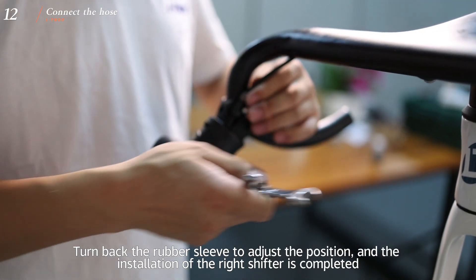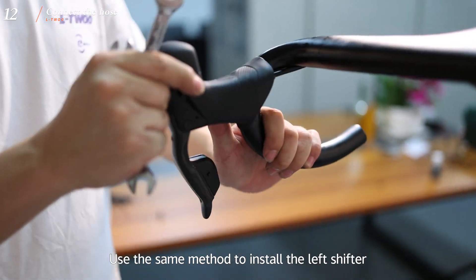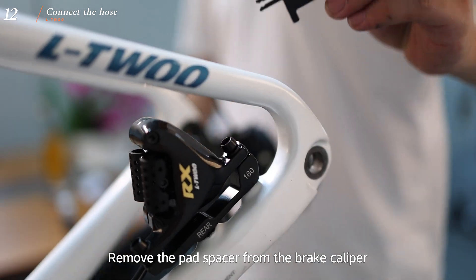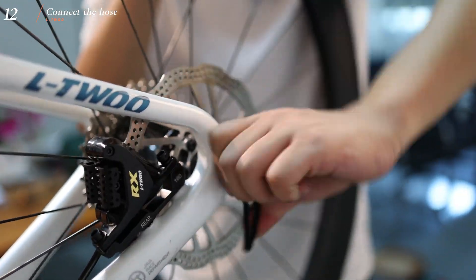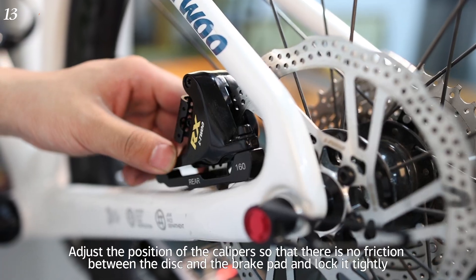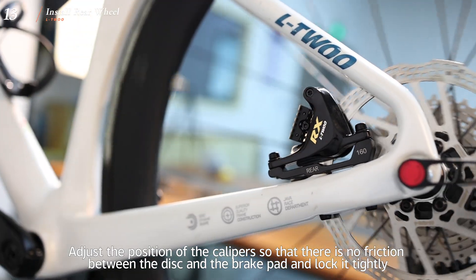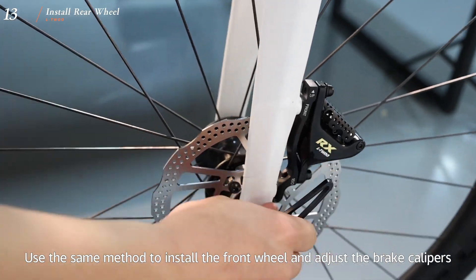Turn back the rubber sleeve to adjust the position — the installation of the right shifter is complete. Use the same method to install the left shifter. Remove the pad spacer from the brake caliper. Install the rear wheel using a 5mm Allen wrench. Adjust the position of the caliper so there is no friction between the disc and the brake pad, then lock it tightly. Use the same method to install the front wheel and adjust the brake calipers.